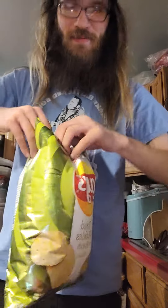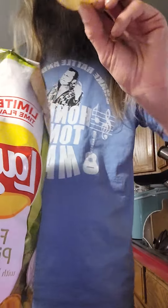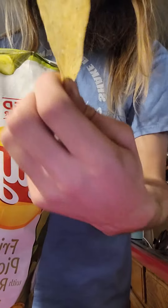This is a big bag from Sam's Club. Oh lord, you can smell the ranch with the pickle. Don't take a big whiff of it. Look at the chip here — it kind of looks like pickles to me.